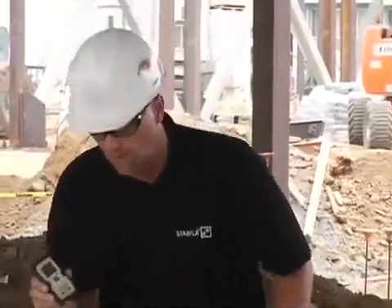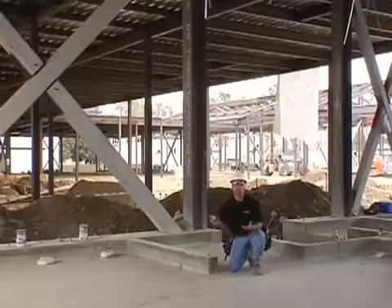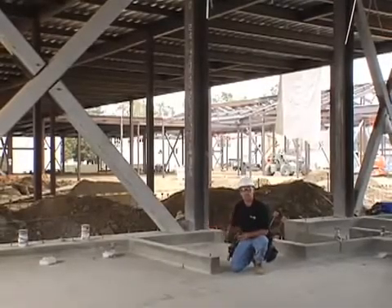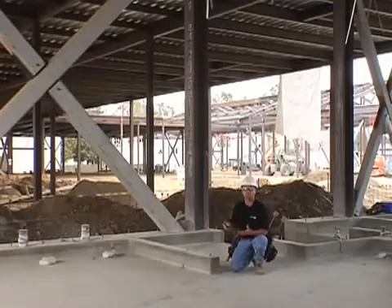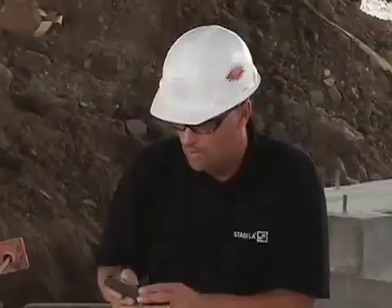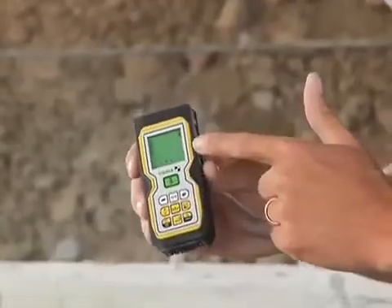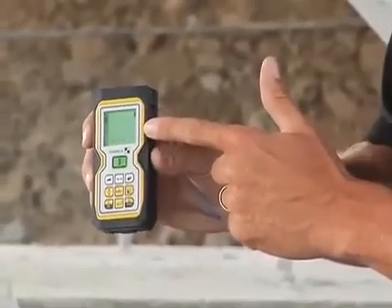One of the applications that the LD-400 was designed for is commercial job sites like this. Contractors have to measure the steel studs that are going to go up to the roof deck to length — in this case about 18 feet, so it's hard to do with a tape measure. I turn the laser on, and one great feature is that on a dimly lit job site like this, I just push the light button — it's got a great backlight, so it's easier to read.